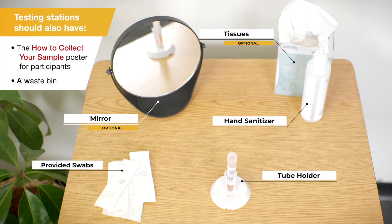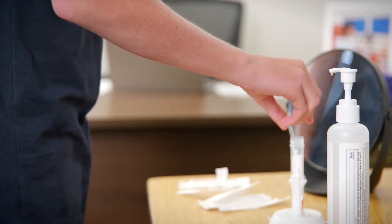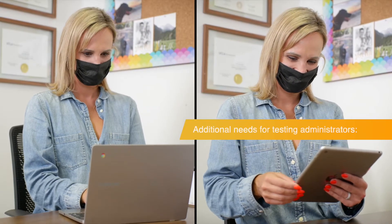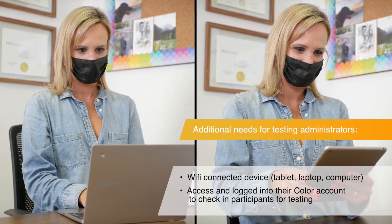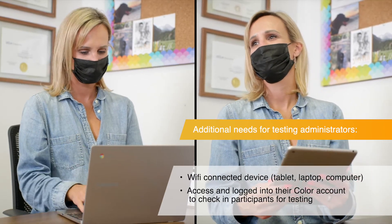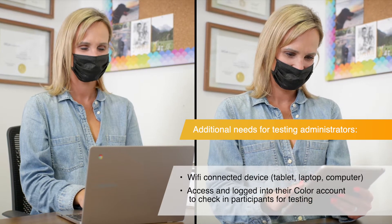The testing station should be on a flat surface and set up so that participants can easily reach everything, including placing their swab in the tube without removing it from the holder. In addition to the testing station, the testing administrator will also need a Wi-Fi connected device, such as a computer or tablet, to access their Color account and check in participants for testing.